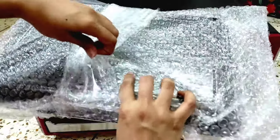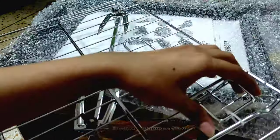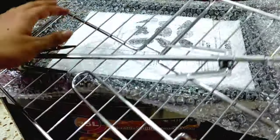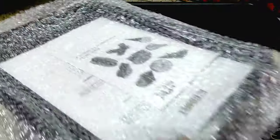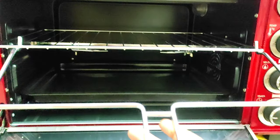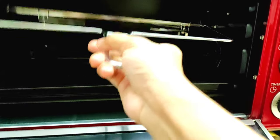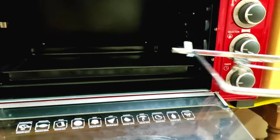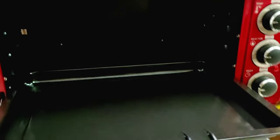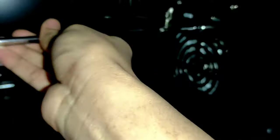This is our pudding, biscuits, cookies, and this is a tray handle, and this is a grill stick. This is a tray handle, and this is a tray handle. This is a tray.